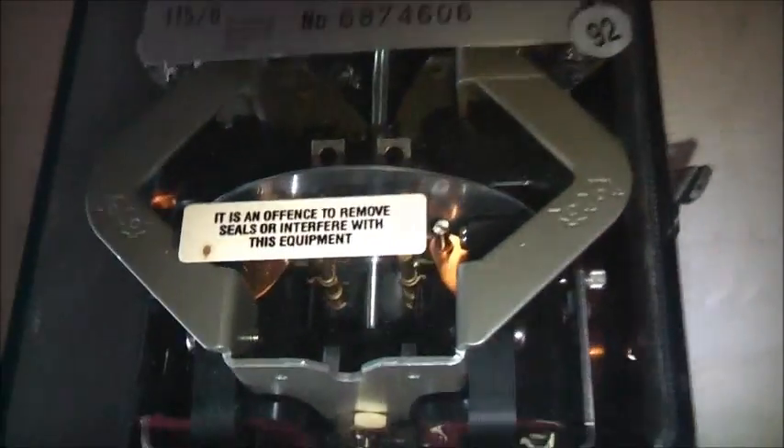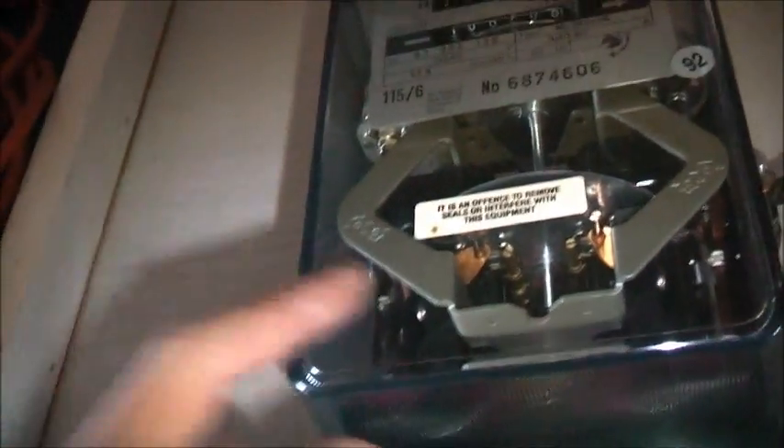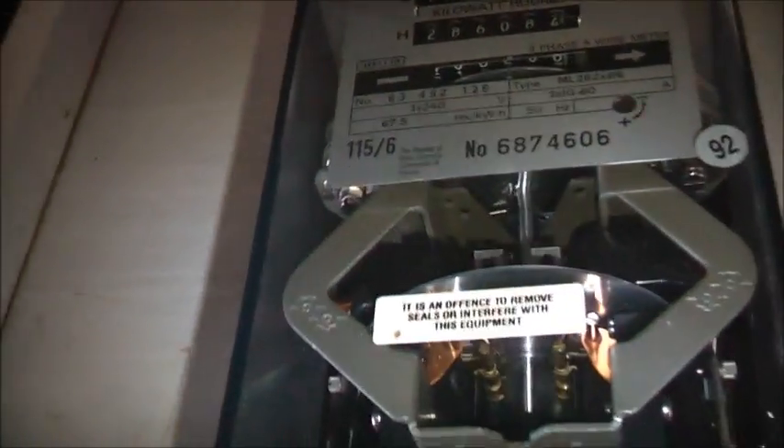It's the same type as our old three phase meter, which the power company wouldn't let me have. Anyway, this is a model prior to that — the one we had was a 120 ampere model, which I showed in a couple of videos back.